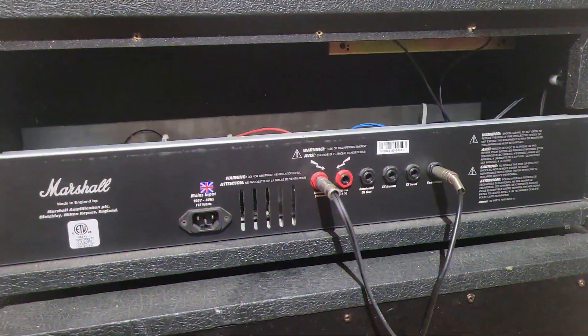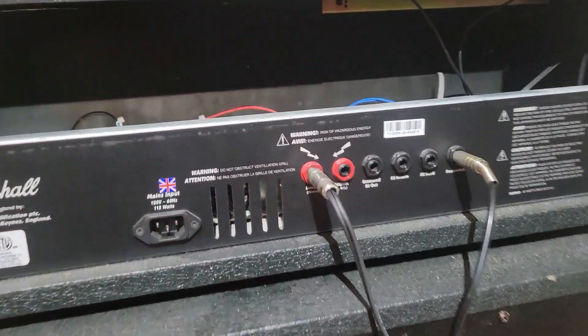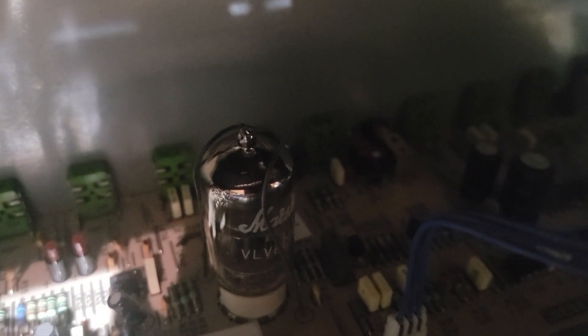Okay, as you can see, I've unplugged the power and I've taken the backplate off. When you look inside, there's your one lonely tube, and by the look of it, it says Marshall on it — so that would be the original.